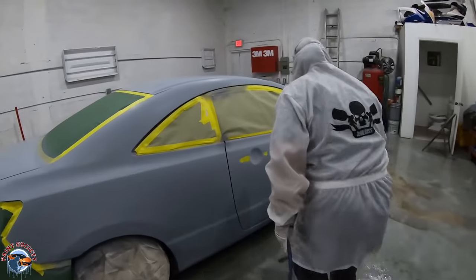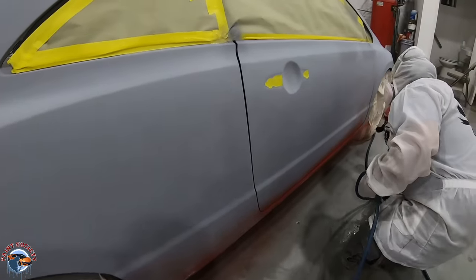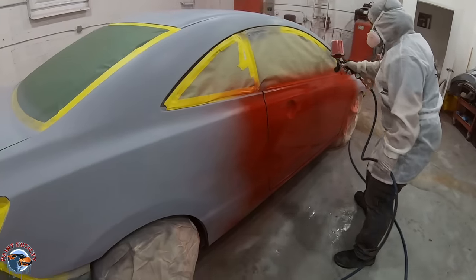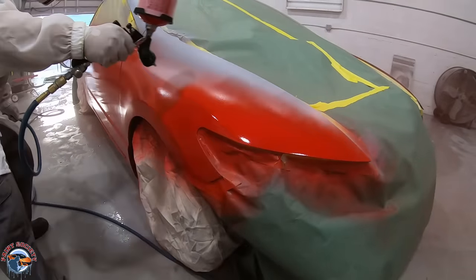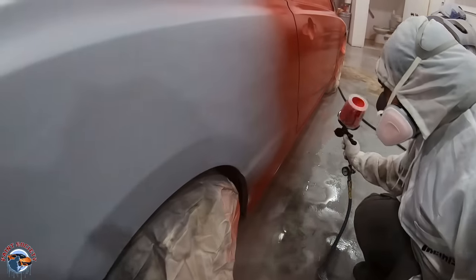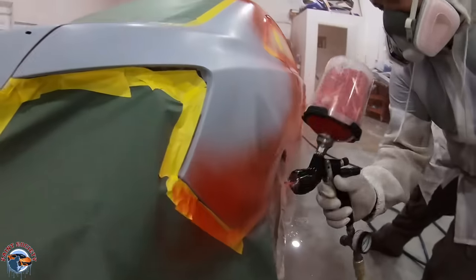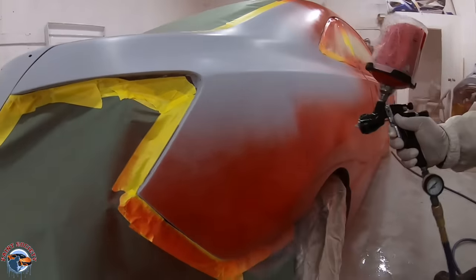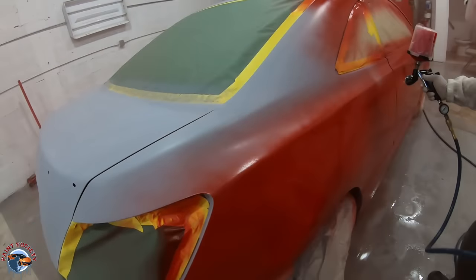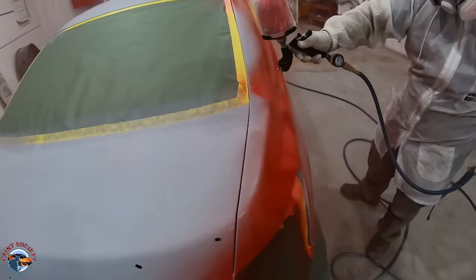Steve is starting on the passenger side at the bottom of the door. The reason we're starting so low is because you want to paint what you can't see — so many times you'll come back and miss these spots. You can see how he breaks it up between the fender and the door with a nice consistent movement, about 75% overlap. He's carrying the paint into the quarter panel, extending about six inches into each panel, which is a good way to keep your wet edge going.